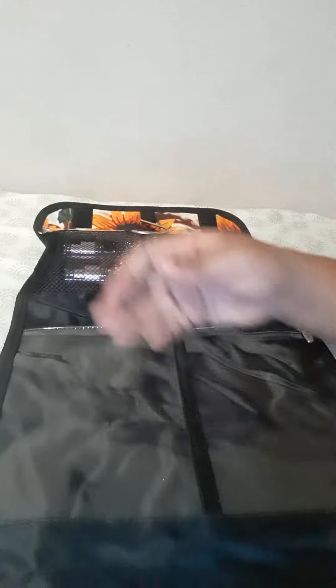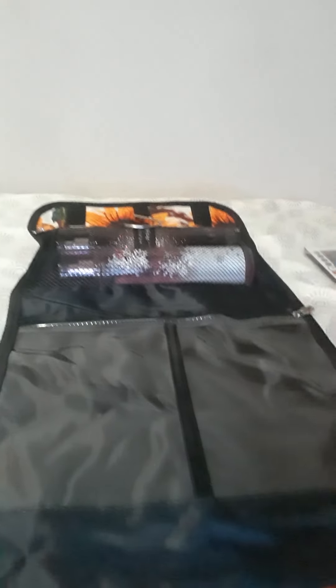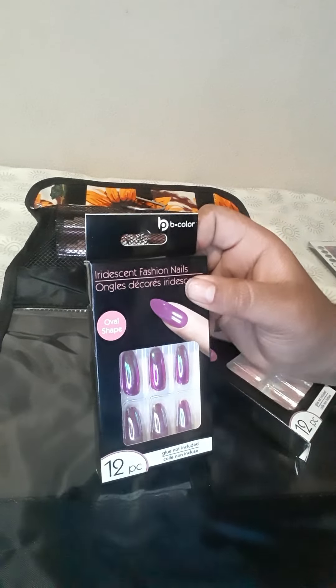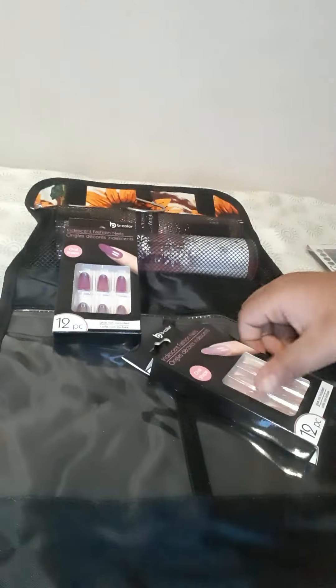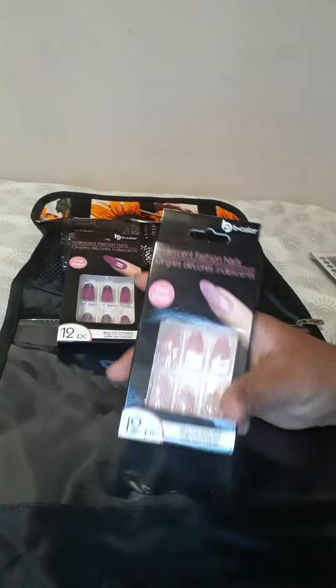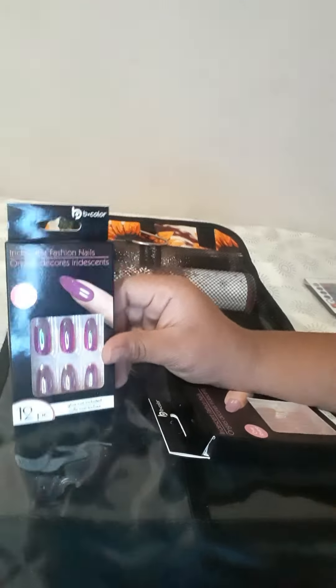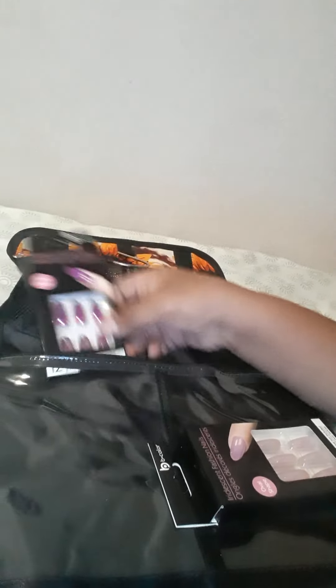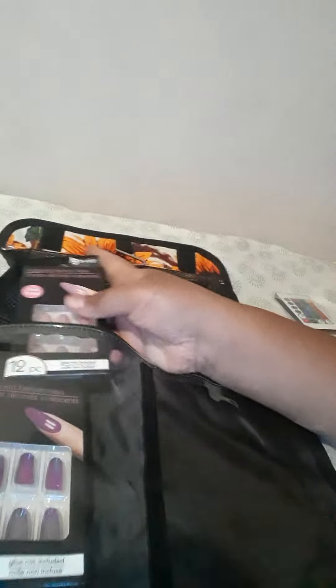These compartments are split into two — on this side I'm gonna put my nails. This one's pink and this one is a shiny purple. I got this one for Easter, my mom gave it to me, and this one I just got from the Dollar Tree. So we're gonna put this one first.